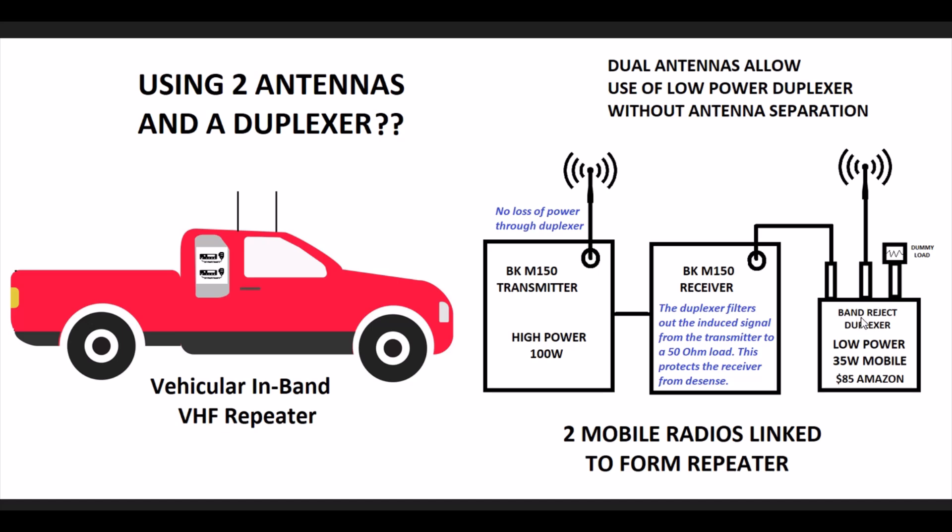So I ordered one and went through different ideas on how to implement it with low power, and then it finally hit me — for a mobile application, throwing up a second antenna is nothing. It's not like being on a tower where you need incredible vertical separation, double the cost, and double the contract. On a mobile vehicle, a second antenna is no problem. So if I could use a second antenna together with the duplexer, I could go with a much lower power version.